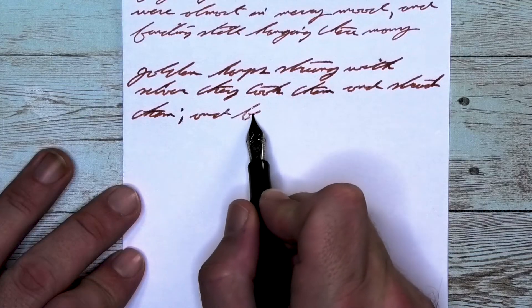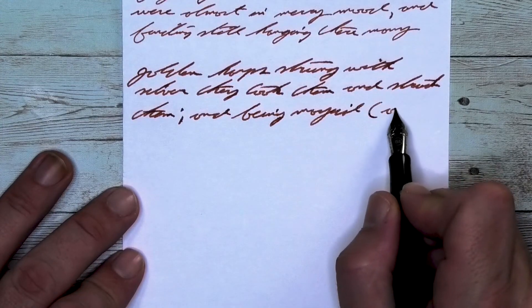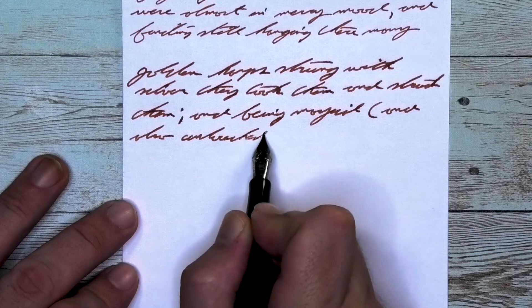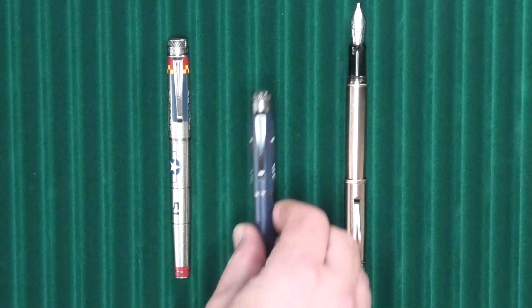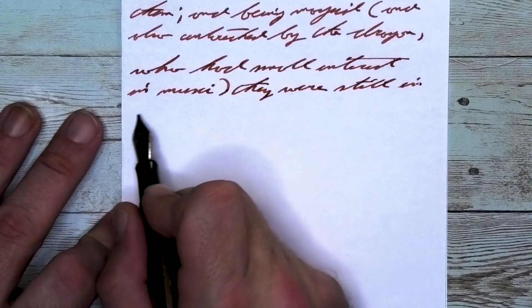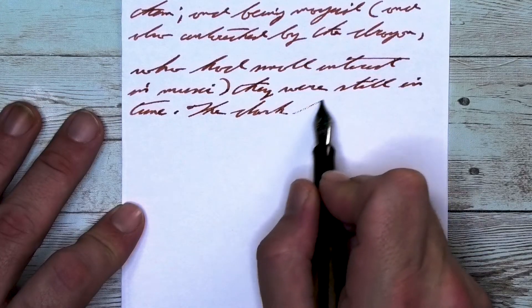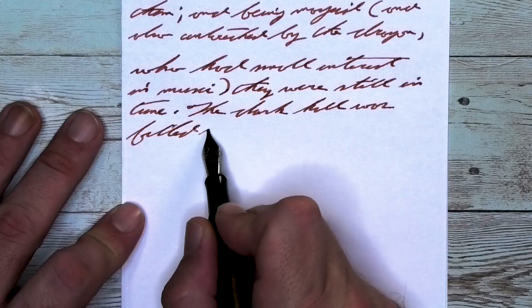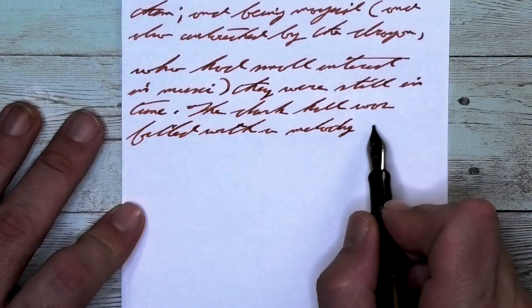Looking at the medium nib, it is darker than it was with the extra fine, but only a little bit lighter than it was on the Claire Fontaine. It does feather, it does spread, it doesn't shade — but it's still very usable with the results we're getting on 20-pound copy paper. Looking at the stub nib, it is the same tone as the medium, lighter than it was on the Claire Fontaine. It does feather and it does spread. It doesn't shade. The feathering is less than we had with the medium — the medium was the closest to out of control, though it wasn't horrible. The stub is still quite present with feathering, but still very usable in that serviceable range.